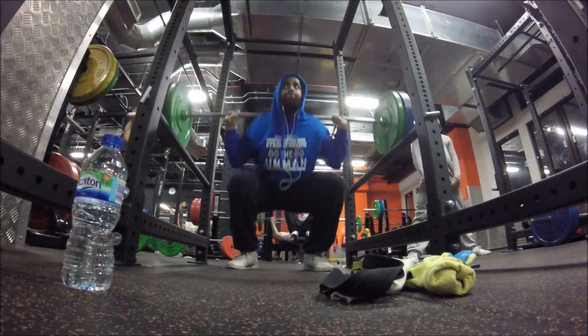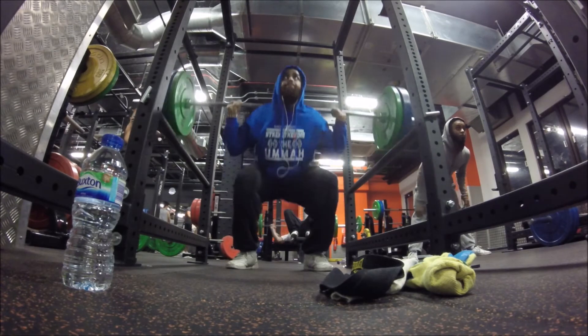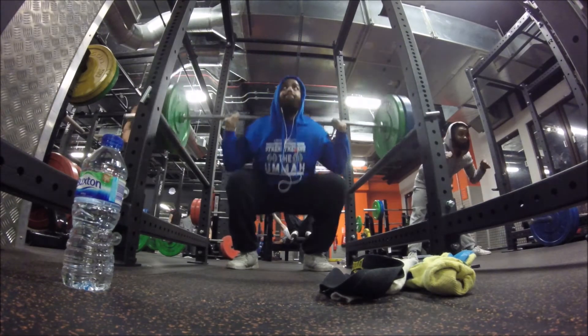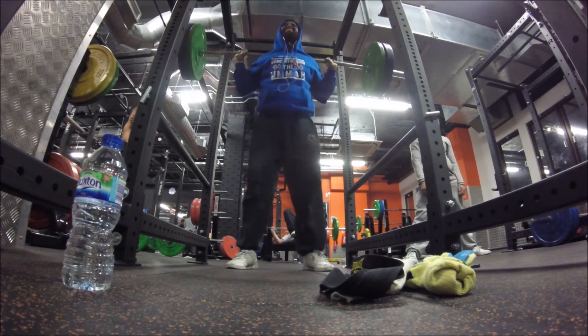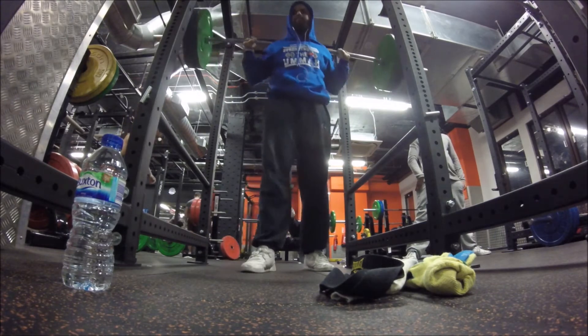I think it initially happened on the seventh rep, and then I told myself let me do one more just in case — it was just a freak feeling that I got on the seventh. But when I did the eighth rep, I knew it was gone. And you can actually even see how the form changes on the eighth rep.